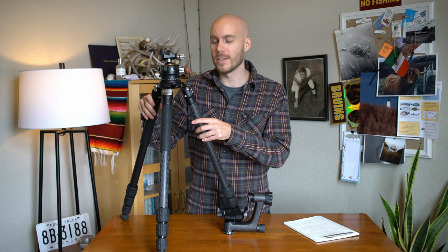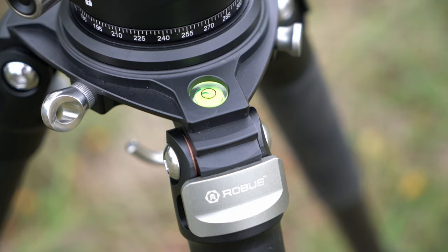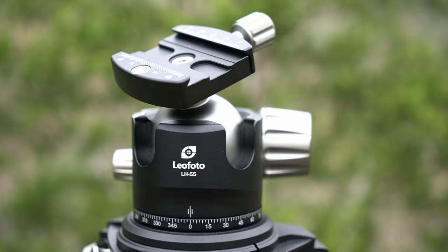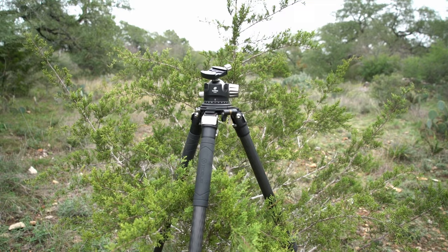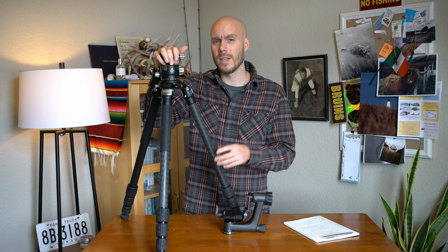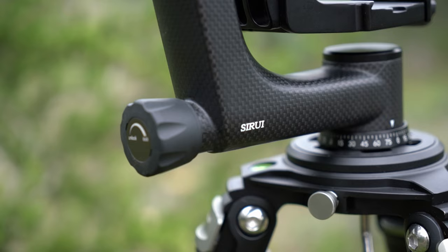While not as flashy as lenses, the tripod is one of the most beneficial tools you can have in the field. I'm using the Robus RC-5570 Vantage Series 3 carbon fiber tripod with two different heads — a ball head and a gimbal head. The Leofoto LH-55 low-profile ball head has a maximum load of 55 pounds, so I can mount my 200-600 on it and use it for wildlife photography. I also have the SIRUI PH-10 carbon fiber gimbal head, which lets me get super smooth video when shooting deer or birds.